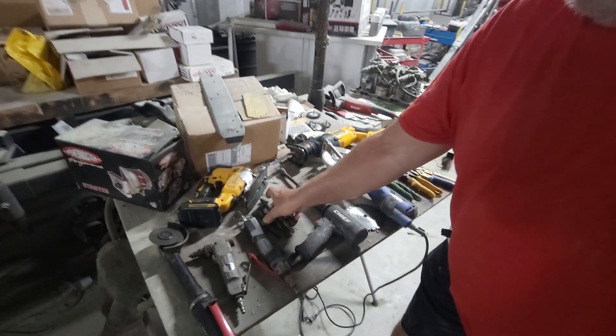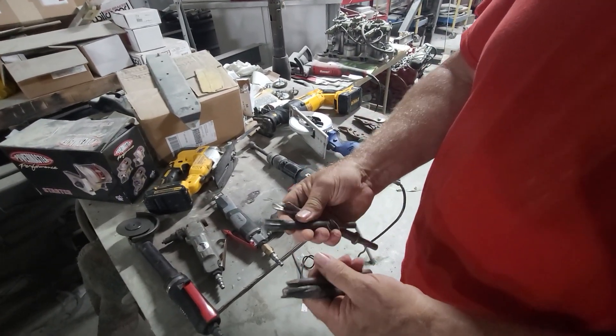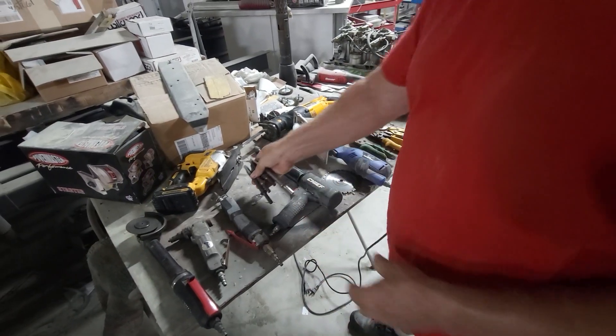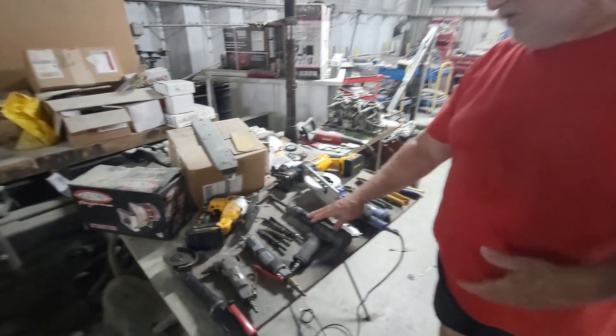The old tried and true air chisel — many different types of bits you can use. It's rather loud and noisy and very rough. But if you had to cut a quarter panel off a car, they work really well.